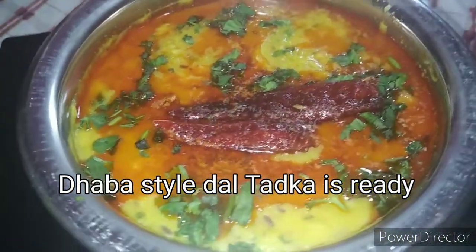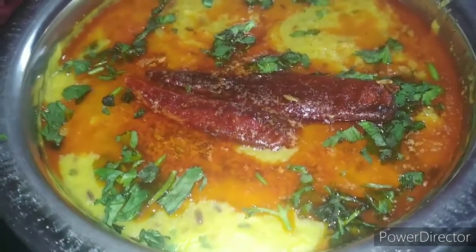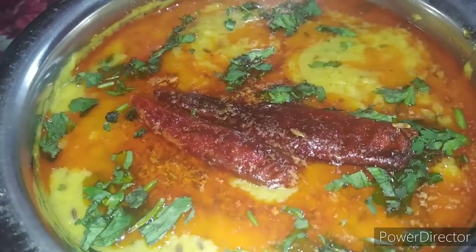Dhaba style dal tadka ready hai! Isse aap jab bhi normal dal se hut ke kuch banana chahein, try kar sakte hain.